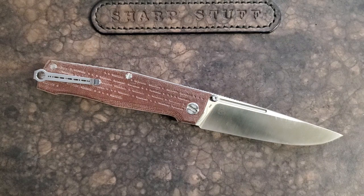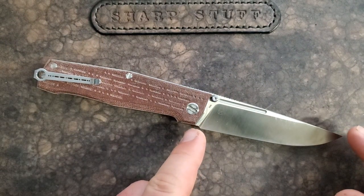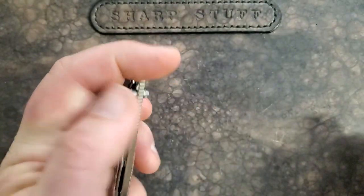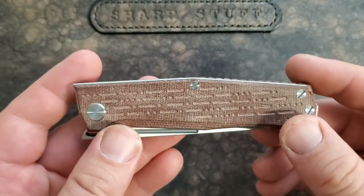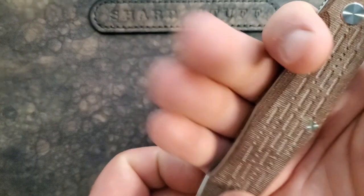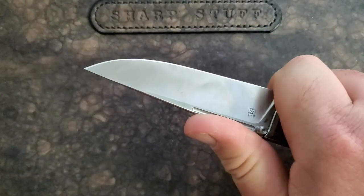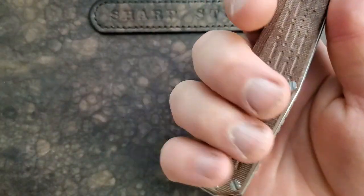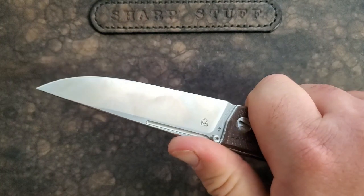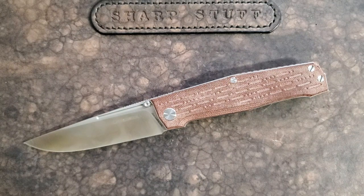The size on this is pretty substantial: 8 and 5/16 inches overall, 3 and 3/4 inches of blade — lots of cutting edge — and 4 and 13/16 inches closed. That's a nicely done blade-to-handle ratio. The grip area is 3 and 3/8 inches. Most of the time my hand fits in there just fine. You can choke up on it if you're careful, or if you have really big hands and land further back, that also works. There's quite a bit of variability with this grip. It weighs 3.5 ounces, which is very nice for a knife of this size.